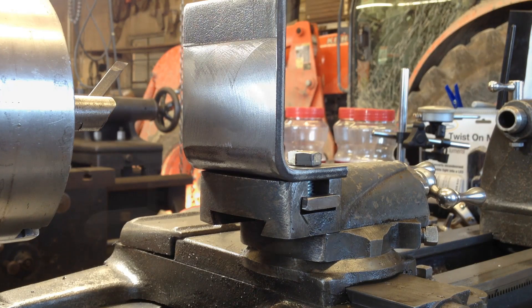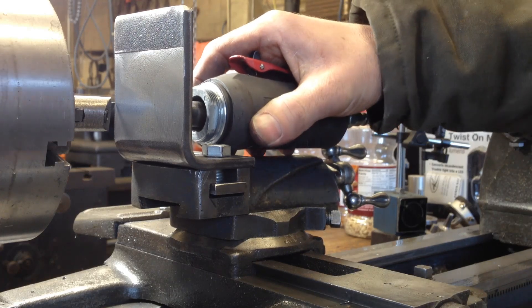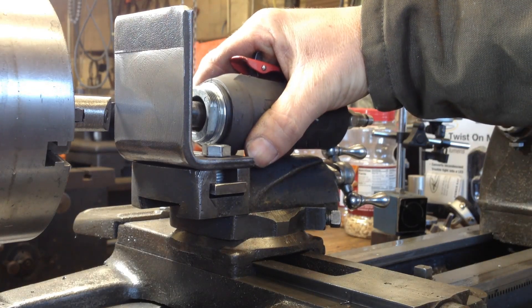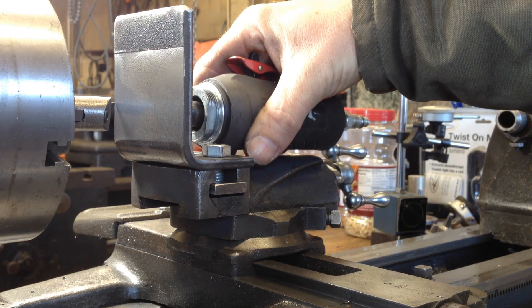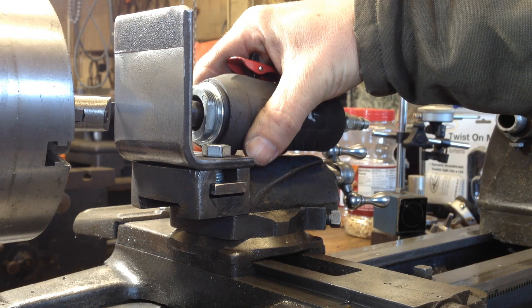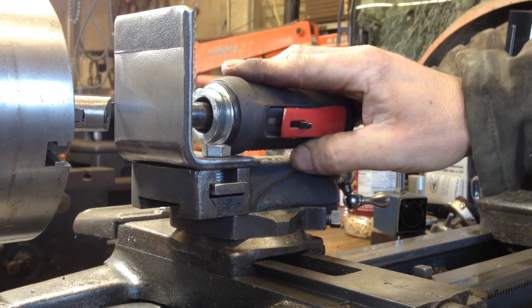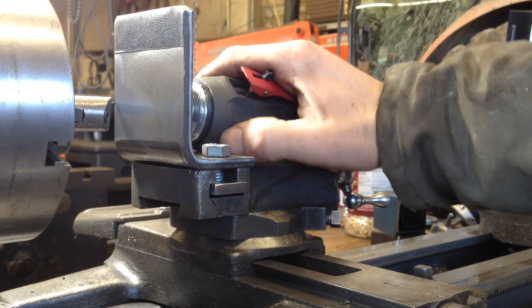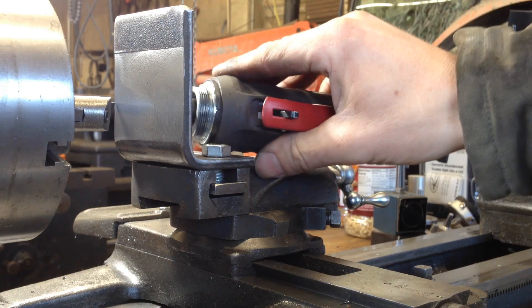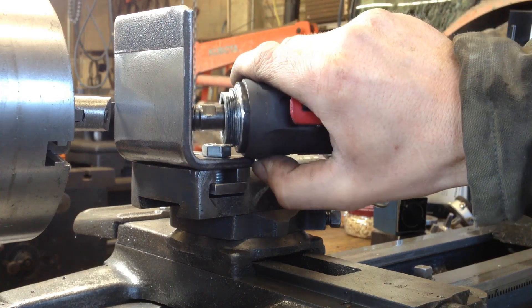That's actually a pretty nice finish. Plenty of machine surface for the die grinder there when I'm on center. I'm still wondering if that die grinder is going to be on center. That rubber is really going to hit hard on that.